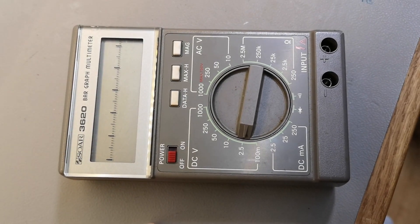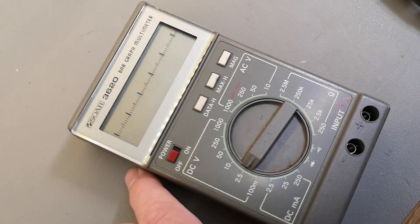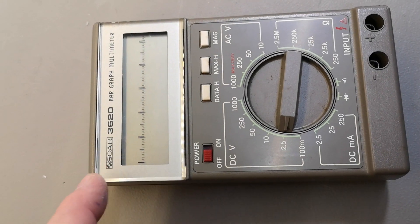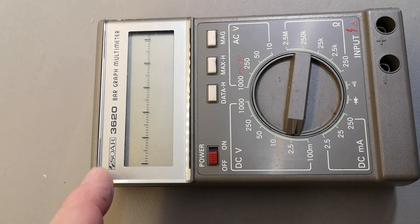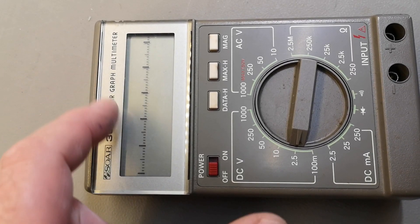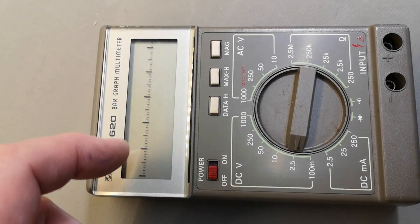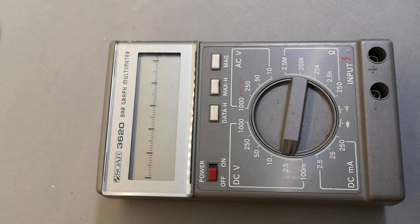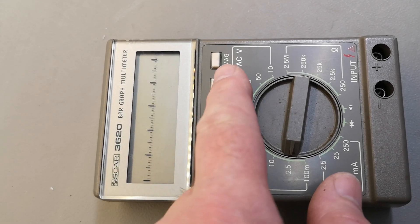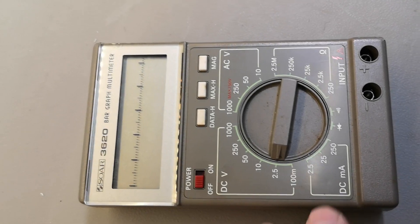Welcome to a new test and teardown video. This is a very special multimeter — it's a SAW 3620 bar graph multimeter, with an LCD bar graph display. It can zoom and do minimum and maximum, so it's really really special.